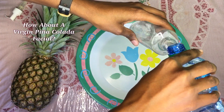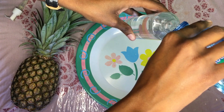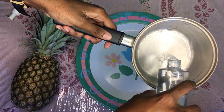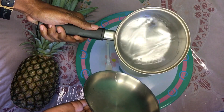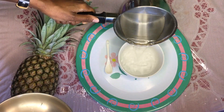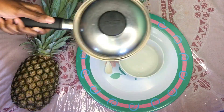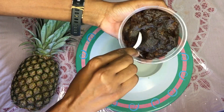So the method to the madness: I basically measure how much water I need by pouring it into the pump bottle, then pour it into the pan. I bring the water to a boil, then add it to the tea mug — so it's hot water going into the tea mug.